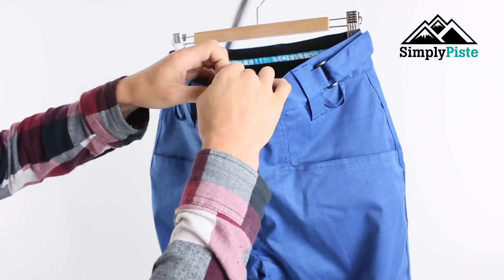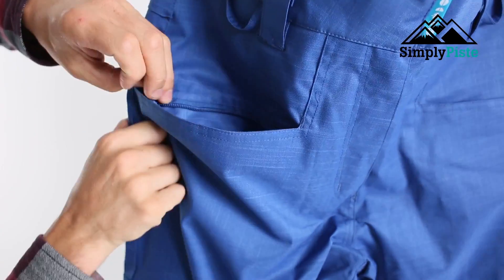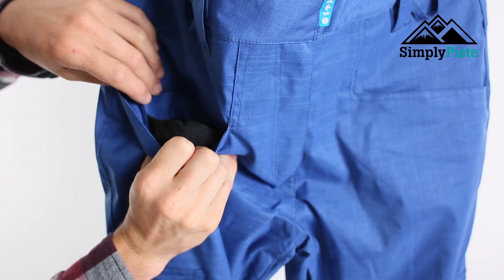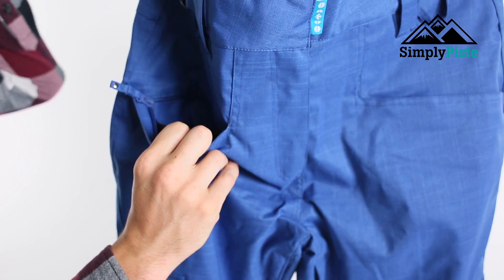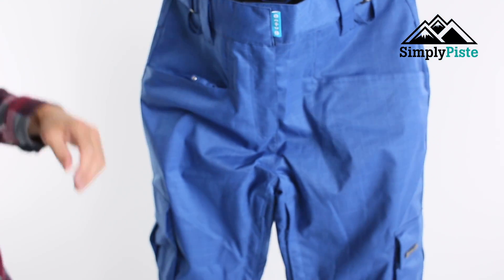You've got your two traditional pockets on the top — they are security zipped as well, so whatever you pop in there, zip it up and it will stay in there. It also has a nice fleece lining to it, so even if it's a bit chilly and you don't have your gloves on, pop your hands in there and it'll keep you nice and warm.